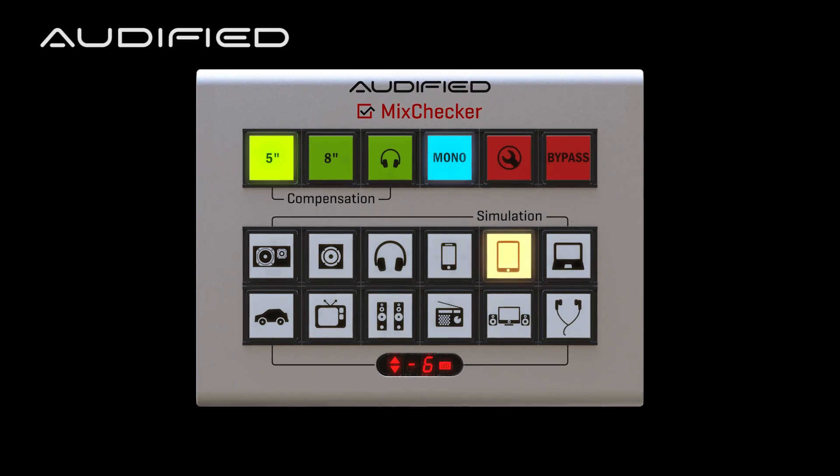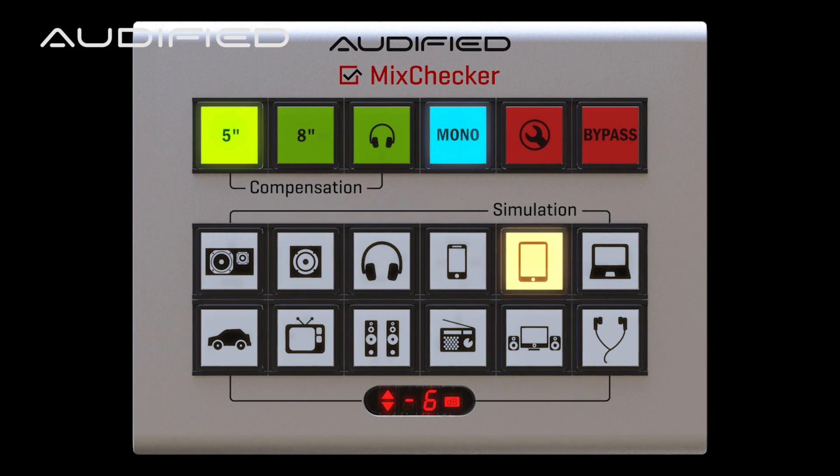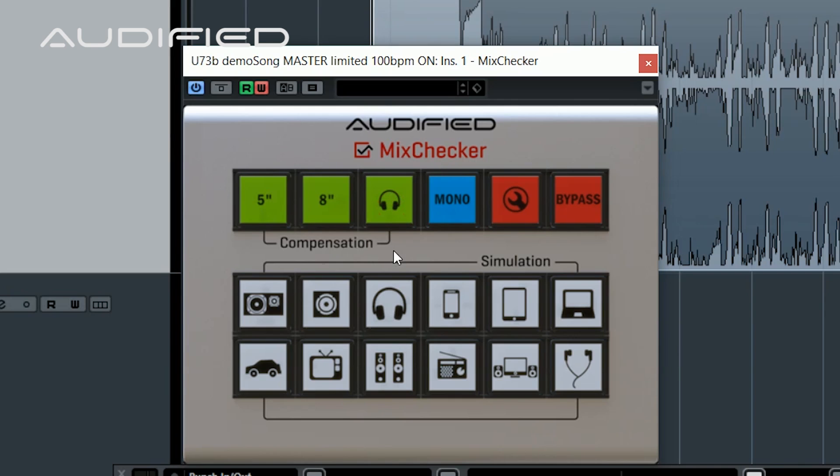The interface looks very similar to the previous version, but you may see there are some buttons missing — but there are some new ones too.